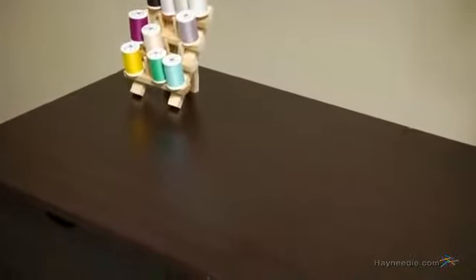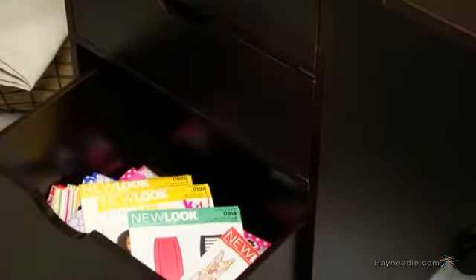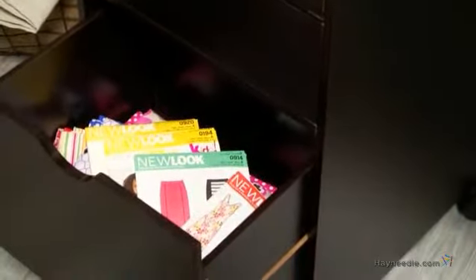The desk offers ample work and storage space, including the spacious top, which can easily accommodate your sewing machine and the materials that you're working with. There are three drawers, which are great for tucking away thread, scissors, patterns, pins, and anything else you need to get the job done.